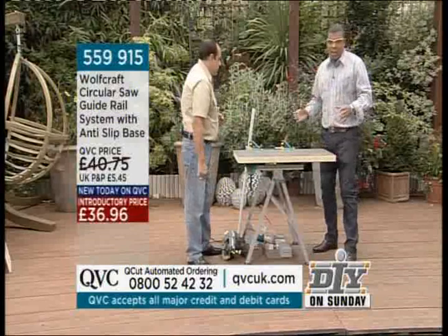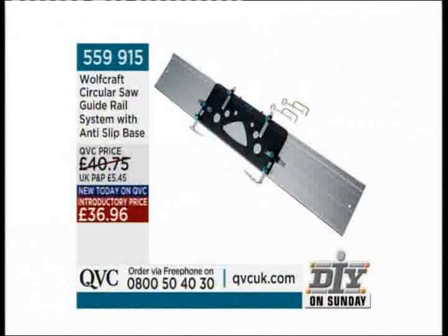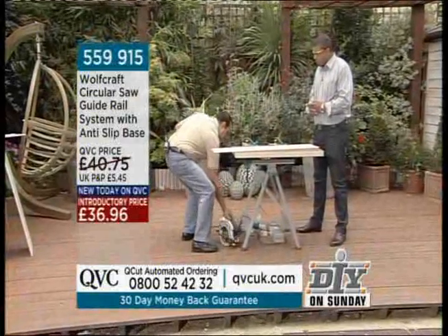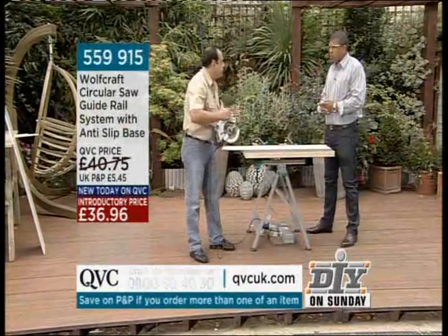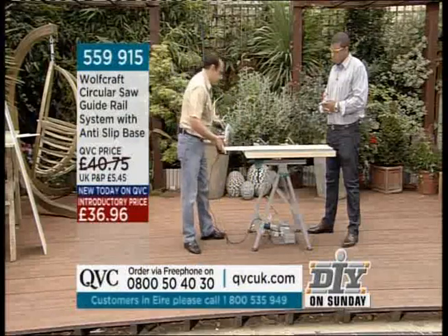Let me give the details straight away because they're on screen: $36.96 still at the introductory price. It's the Wolfcraft 5599-15, the circular saw guide rail system with the anti-slip base. Put it into English — basically, a circular saw is a great tool for cutting all sorts of large pieces of wood, fast and reliable, but even with the guides that come with most saws it's very difficult to achieve a perfectly straight line. This is where Wolfcraft come in.